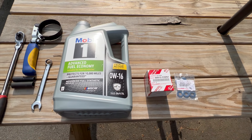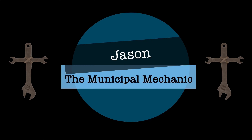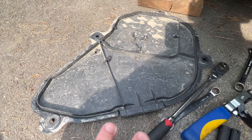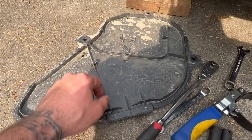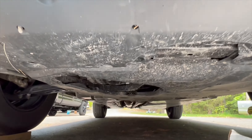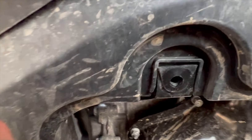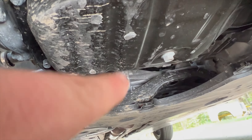Obviously use full synthetic for your oil. Here's the access panel — I already have it down. It has four screws in it, oriented right there under the engine. There's your drain plug bolt, and right here is going to be your oil filter.